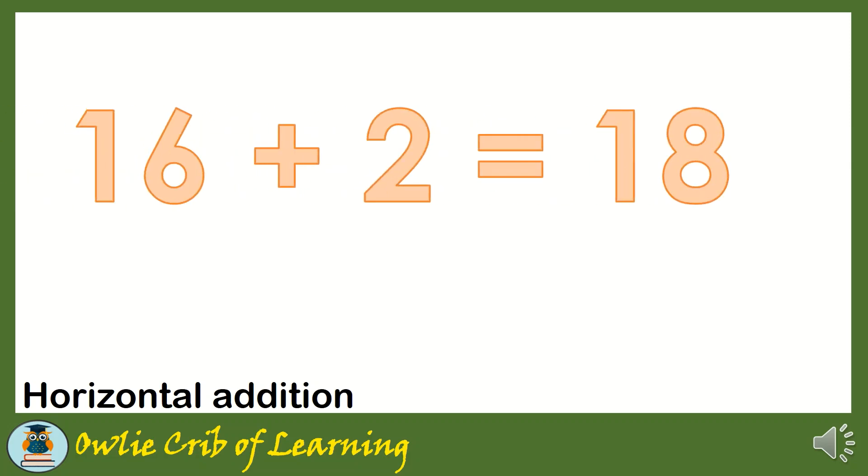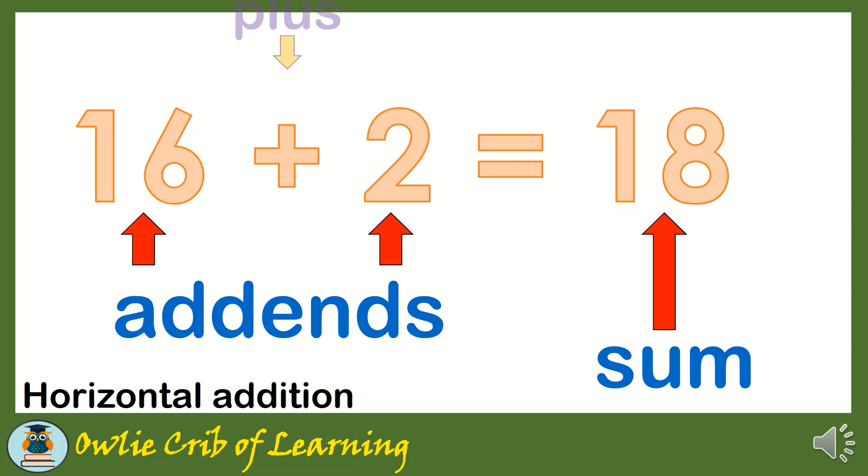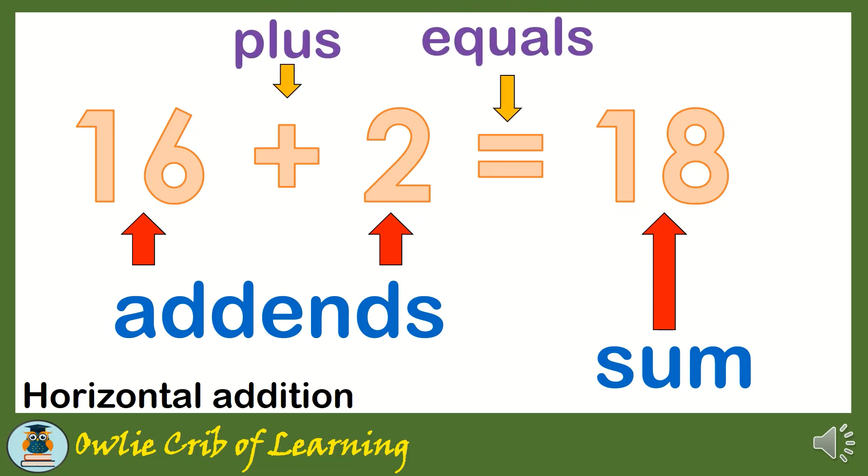I'm going to show you the two ways of addition. First, we have horizontal addition. 16 plus 2 is equal to 18. What are the parts of addition? We have here the add-ins, sum, plus, and equals. 16 plus 2 equals 18. That is horizontal addition.